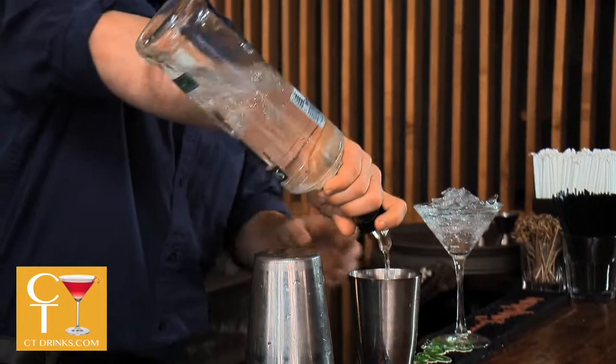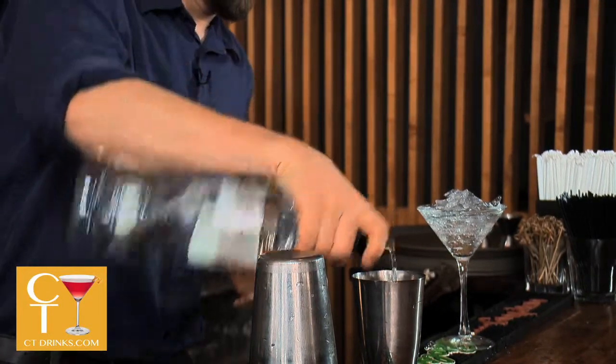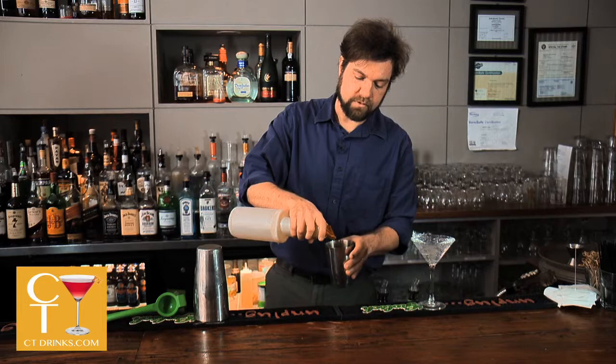Start off with an ounce and a half to two ounces of lime vodka, about a half an ounce of triple sec, and just a little bit of simple syrup — don't want to make it too sweet.